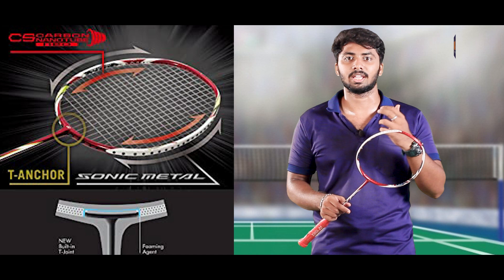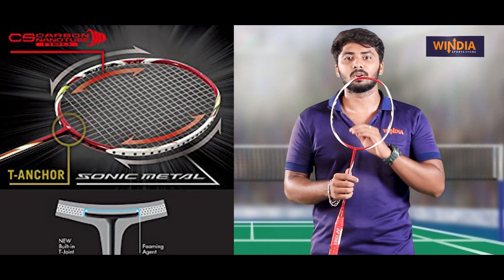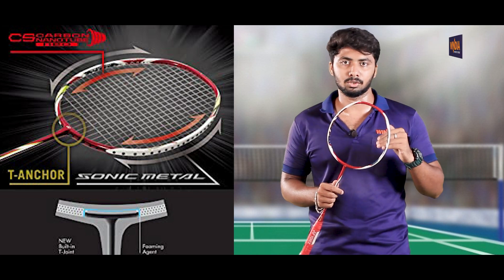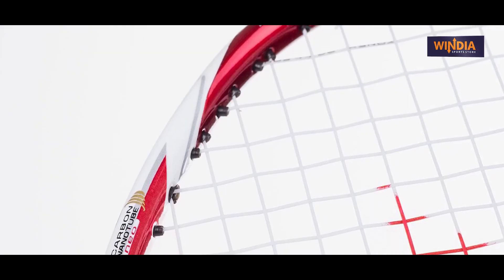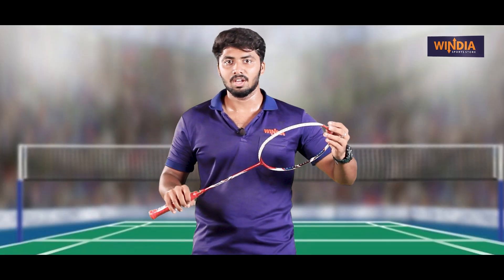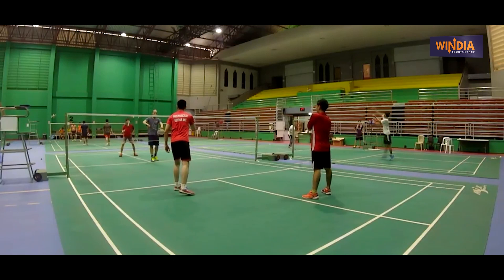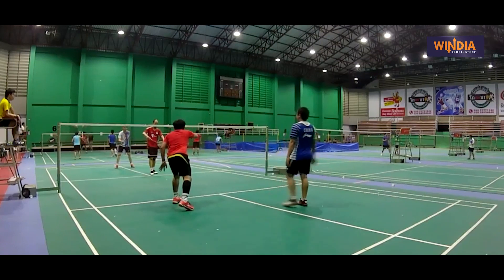This is a low-range racket, so you can use T-Anchor technology. This is a medium-flexible racket in the low range. It has a very flexible shaft and a balanced head. This gives a very smooth smash. We can use it as a small all-rounder for smashing, and it performs well.